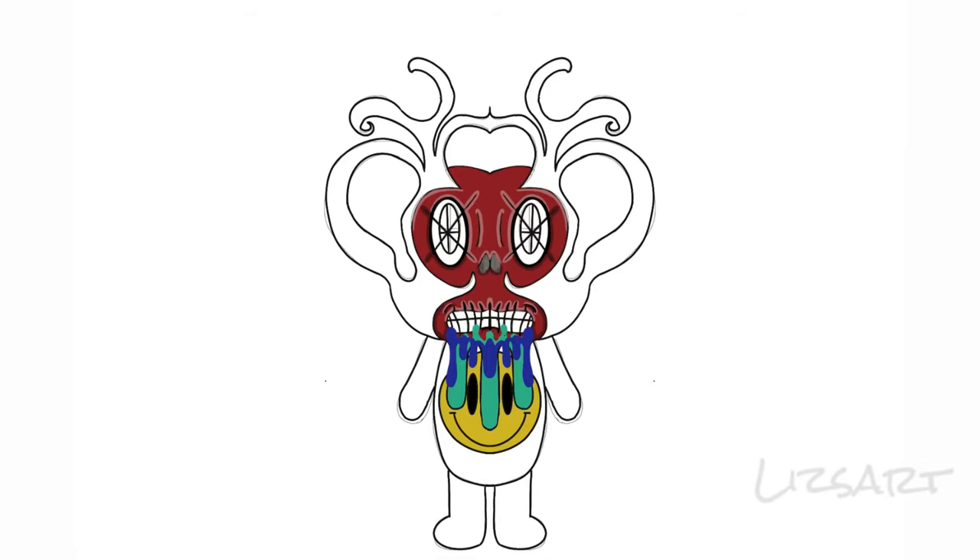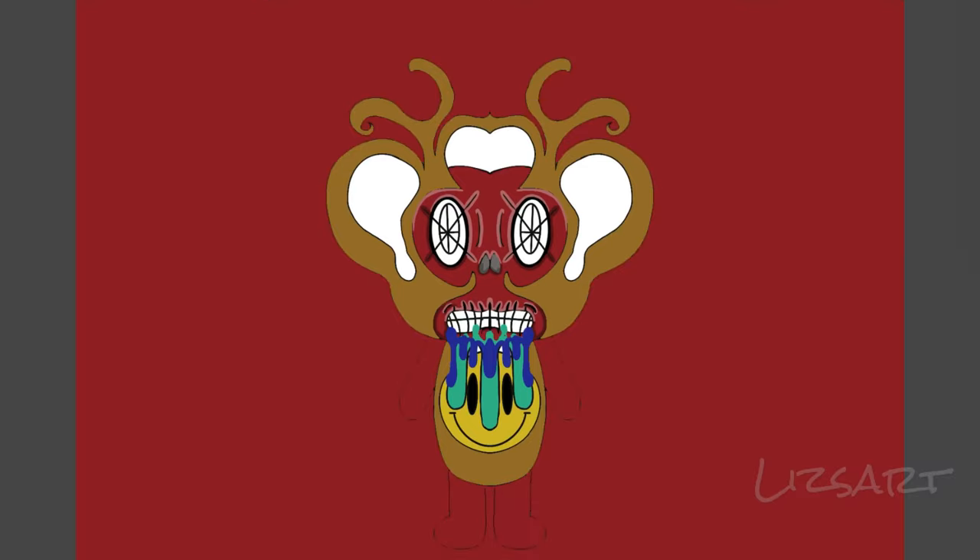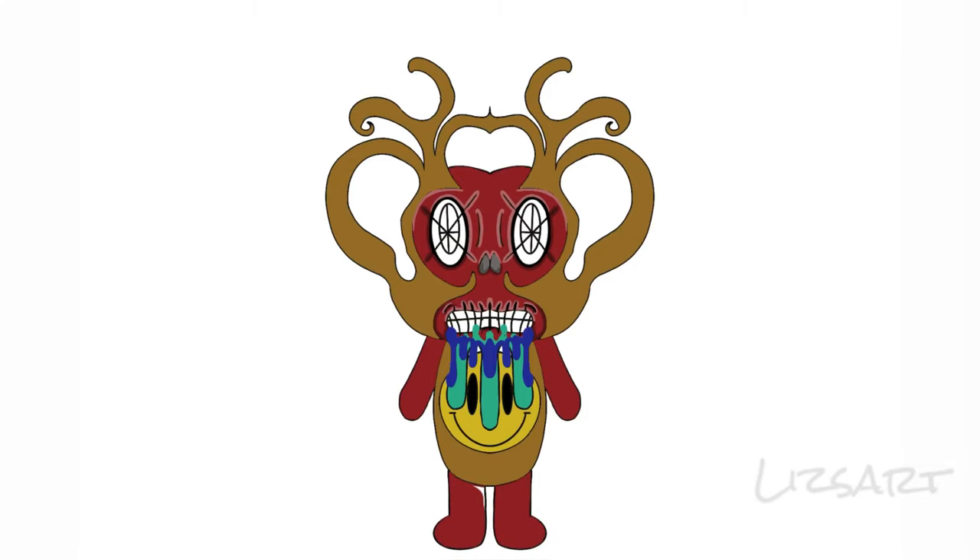Now I'm coloring in the nose and shading it, trying to figure out what color I want the crown. I kind of had it match his stomach a little bit, and then decided to make the hands, legs, and face red. Right here I really get into the shading process, just doing the dark and the light a little bit.